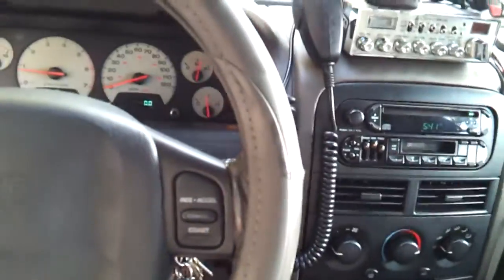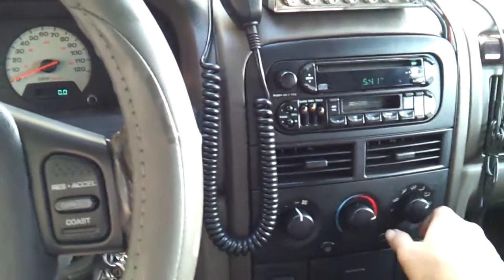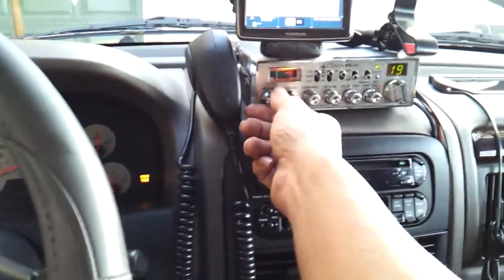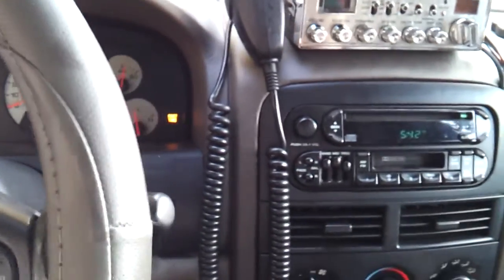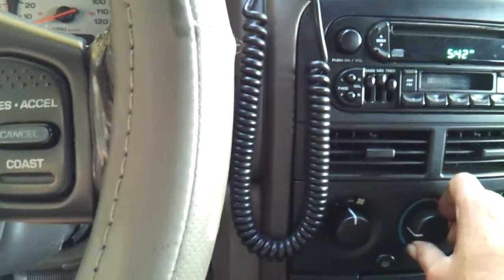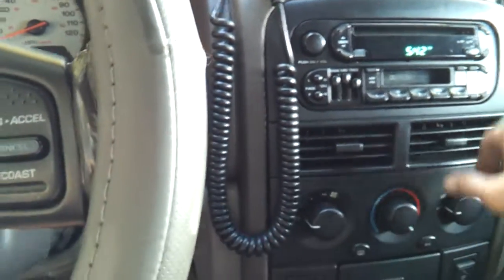Let's check everything out and see if it works. Turn the heat seats off, don't need those. Lights are off. Blend's working — sweet.